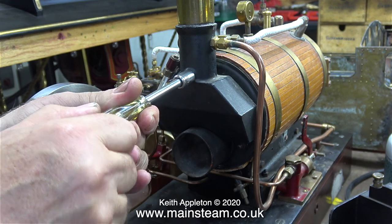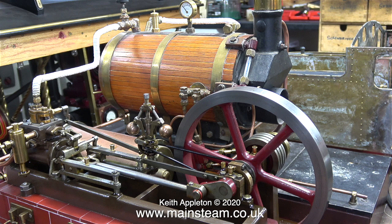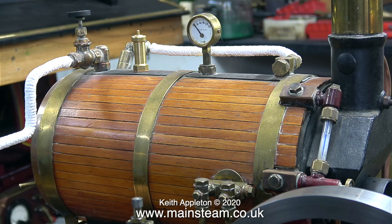I've removed the burner and I'm refitting the chimney assembly. If you take a close look at this clip, you will see how well made the engine is — even the boiler cladding is very nice. It's not new; it's quite an old engine, so it has a patina that makes it look even better.